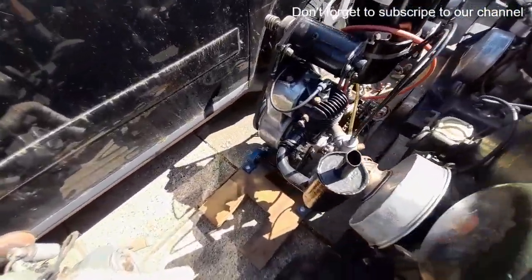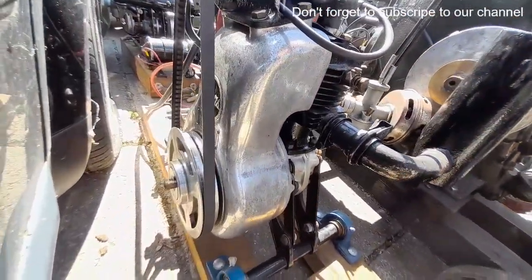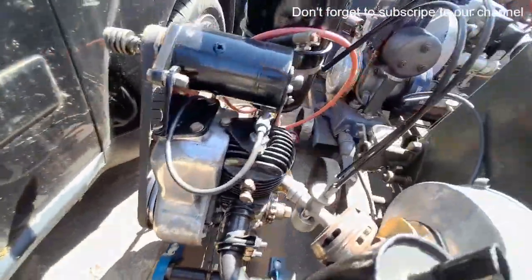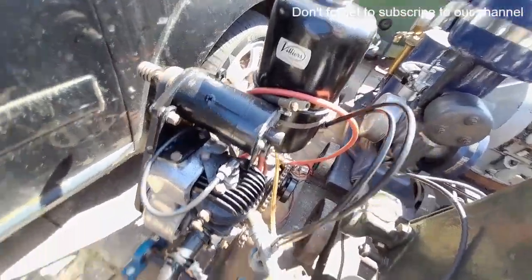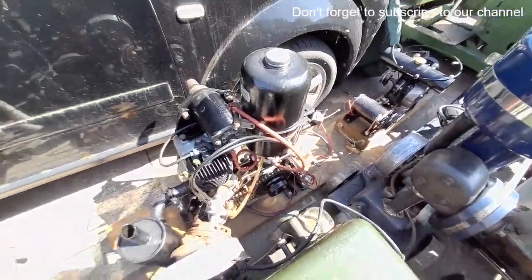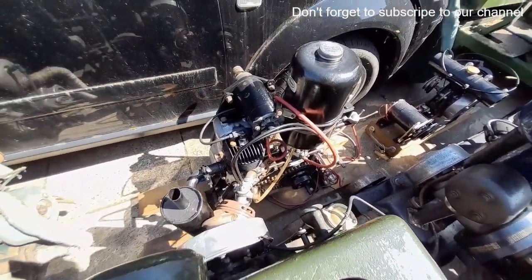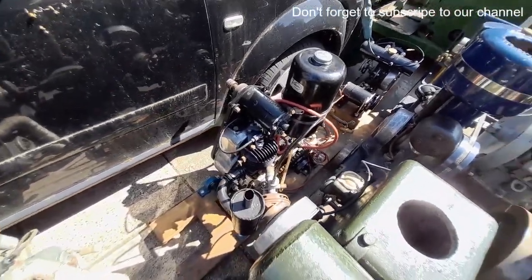This little contraption we're not too sure of — that is a Villiers two stroke with electric start, and also an Albion gearbox, and they all came together in kind of a lump. So if anybody's got any ideas what machine that came off originally, be interested to know.